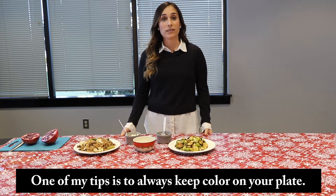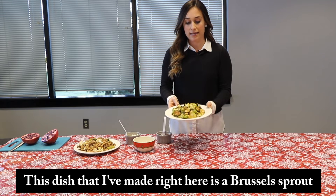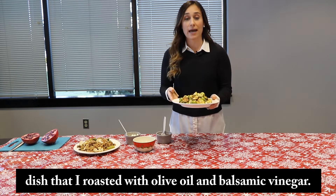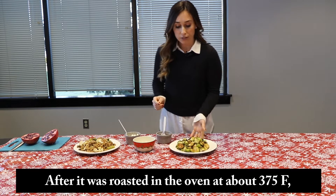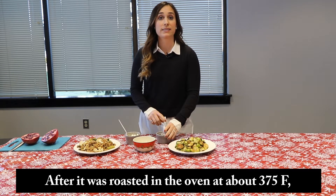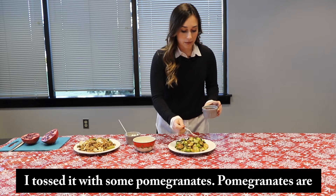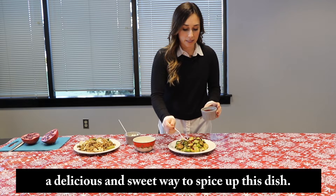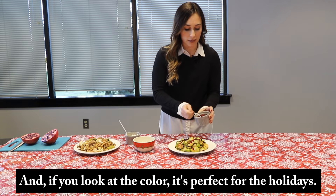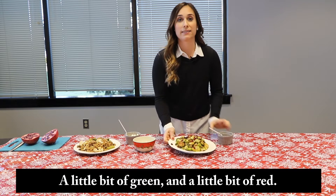One of my tips is to always keep color on your plate. This dish that I made right here is a Brussels sprout dish that I roasted with olive oil and balsamic vinegar. After it was roasted in the oven at about 375, I tossed it with some pomegranates. Pomegranates are a delicious and sweet way to spice up this dish. And if you look at the color, it's perfect for the holidays — a little bit of green and a little bit of red.